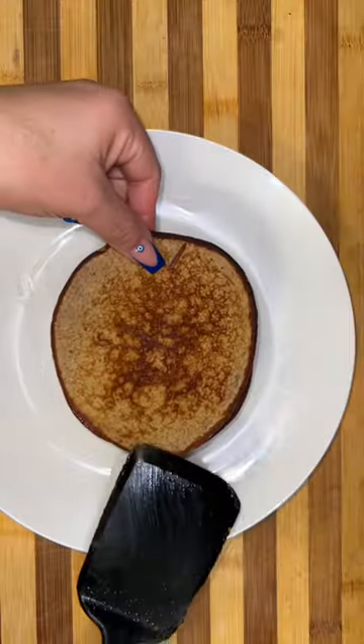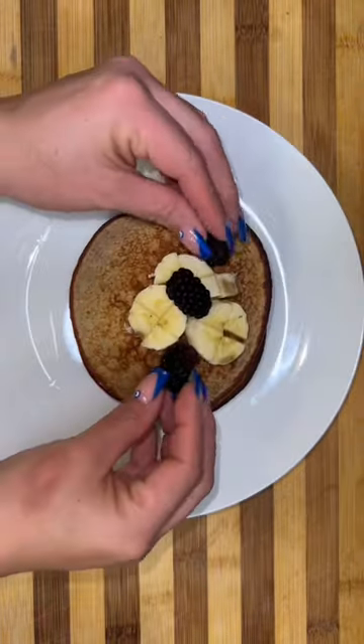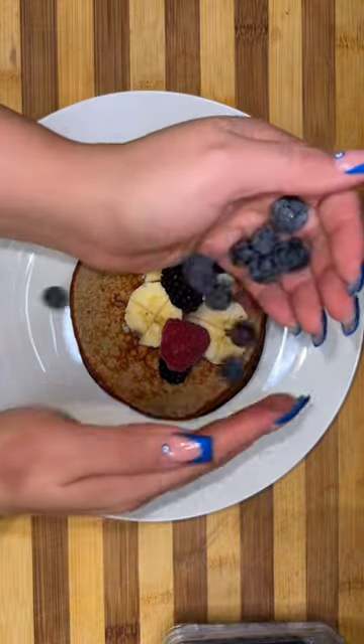Remember how you only used half a banana for the batter? Well, you're going to have the other half, and you can use that one to put on top of your pancakes. You can also do berries, drizzle it with some sugar-free syrup, and there you have it, guys.